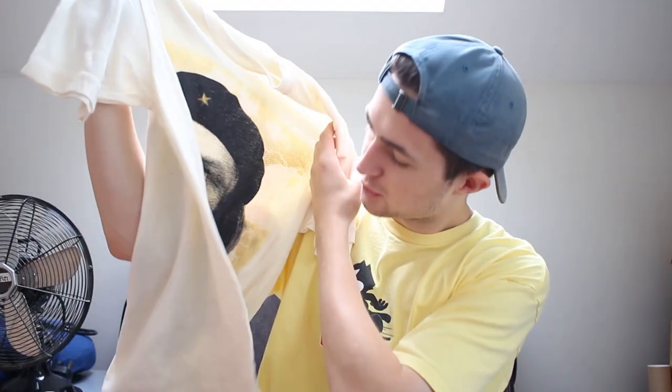I feel like these last two tops were like impulse buys. This one is a Che Guevara — some kind of homage tee.